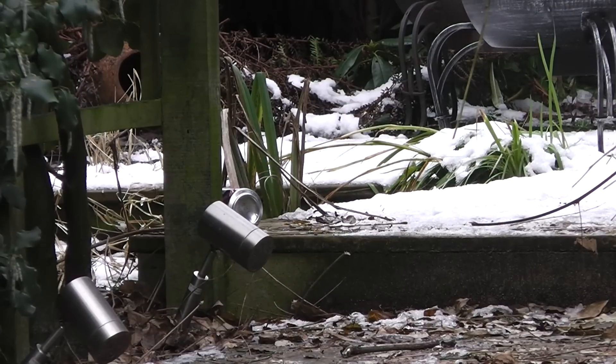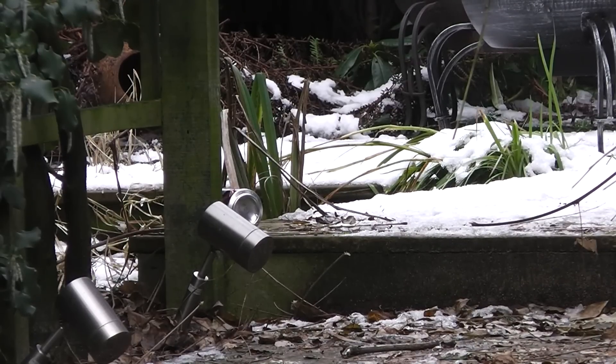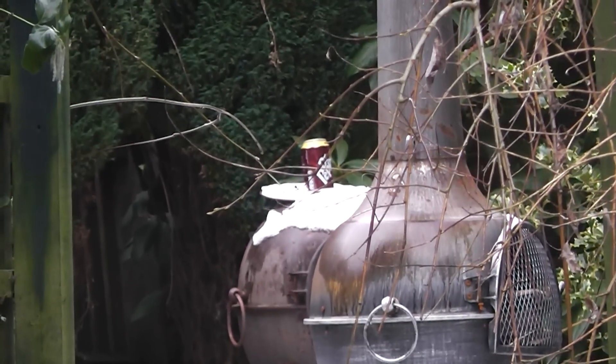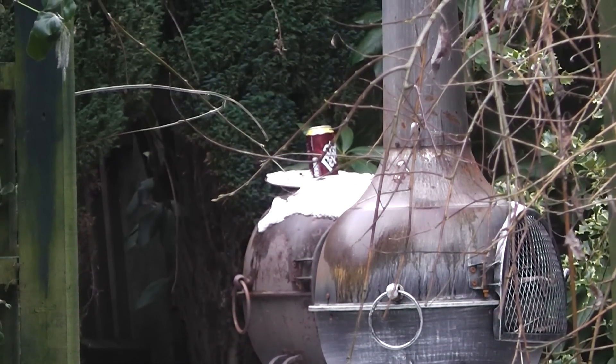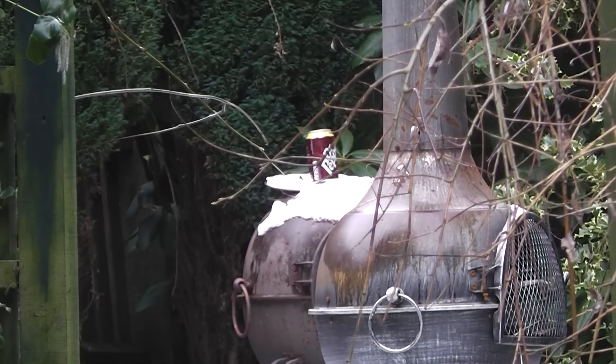Hit it quite nicely there. There was a bit of delay so you can tell the BB is travelling a bit slower, but it's going to travel straighter. Hopefully some distance too, because it does have a decent hop-up unit. That one is around 20 metres — hit it quite easily.